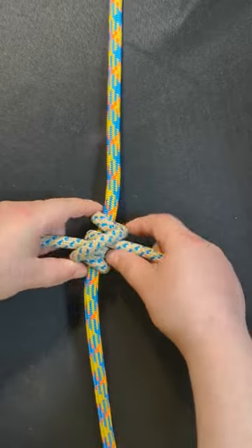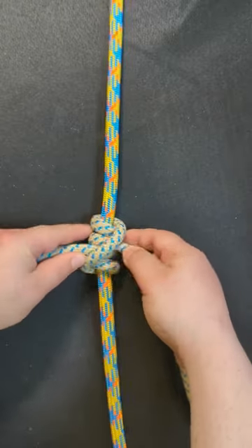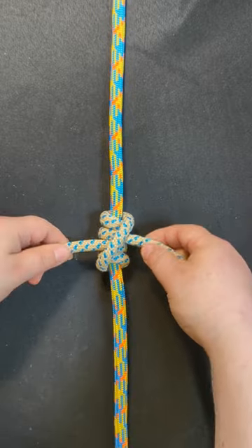Now, set and dress, and you've created the hitch.